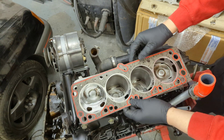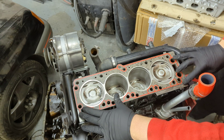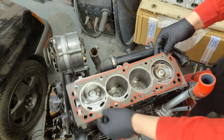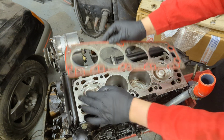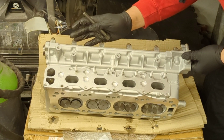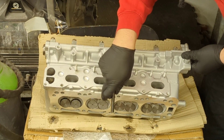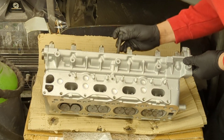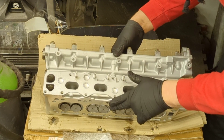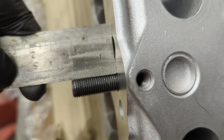We're using Victor Reinz gaskets - these are OE quality and very good. The gasket can only go one way - you need to make sure the oil gallery lines up. If you put it the wrong way around it simply doesn't line up and doesn't fit. Because this isn't the original head and we don't know its age, we need to measure the head bolt protrusion. There are two types - 105mm and 110mm head bolts - and with a bolt inserted, the distance protruding from the bottom should be 27 millimeters regardless of which bolt you use.